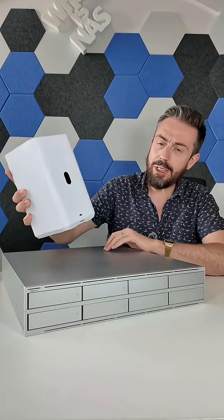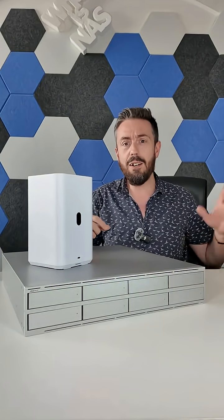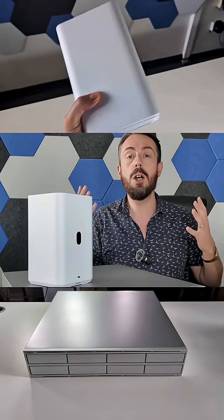That is right. Did you hear? Unifi just shadow dropped four new NAS devices. That's madness. They went from one solution and a fringe NAS outfit all the way through to a fully complemented NAS portfolio.